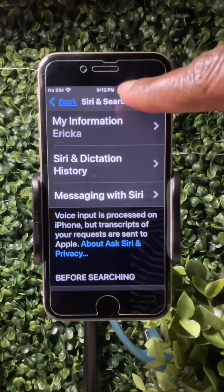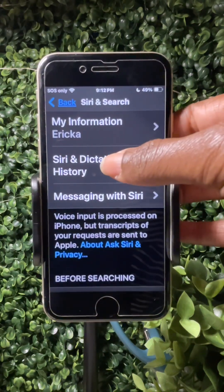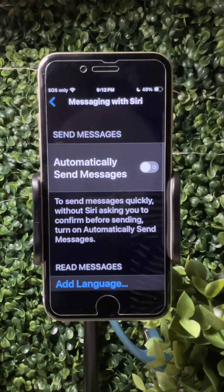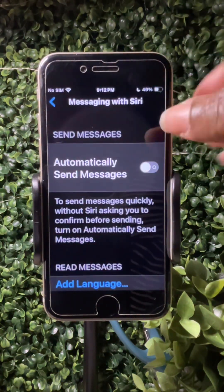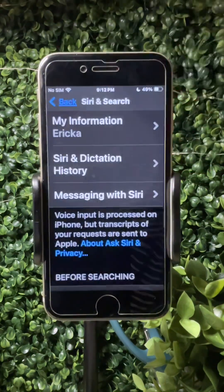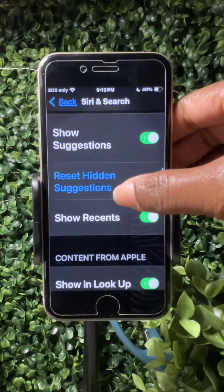'My Information' — you can put a name and address in there. That's helpful for when they're using Siri and they're out and about and want to personalize their address — optional but helpful. Under 'Messaging with Siri,' make sure 'Automatically Send Messages' is toggled off, because you do not want them to accidentally send random messages.